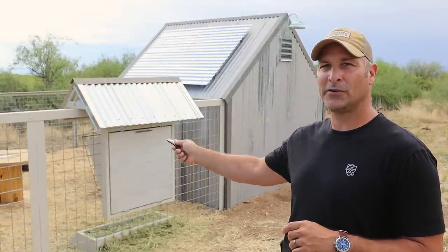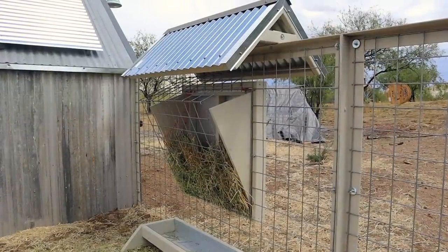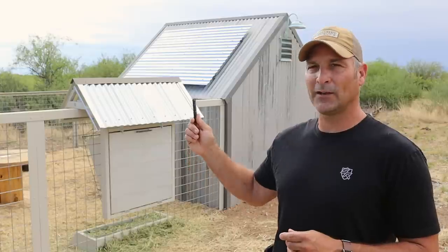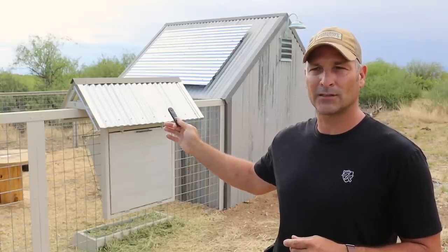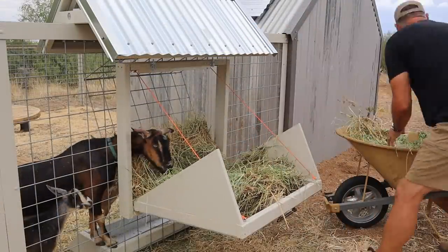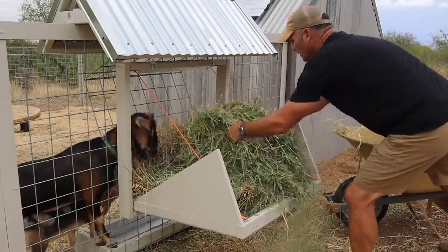Hey, what's up guys. Today I'm going to give you a little tour of the latest edition of the goat project, which is a DIY feeder you see right there on the fence line. I didn't really film how I built it because I wasn't sure what direction I was going to go, but it turned out pretty cool. I'll give you a little walk-around, talk about the dimensions, how it works, and then show you the goats eating from it.